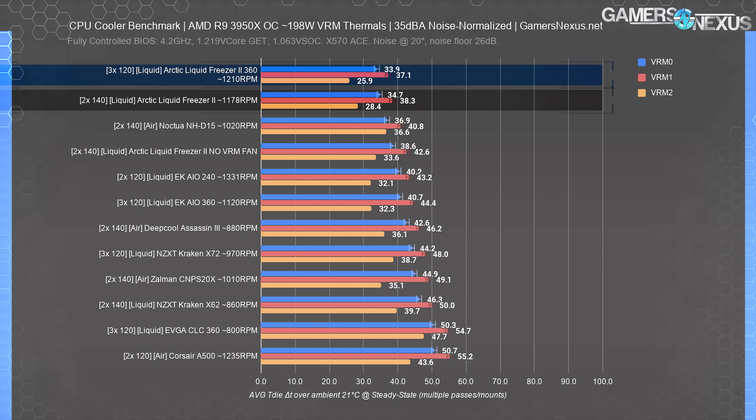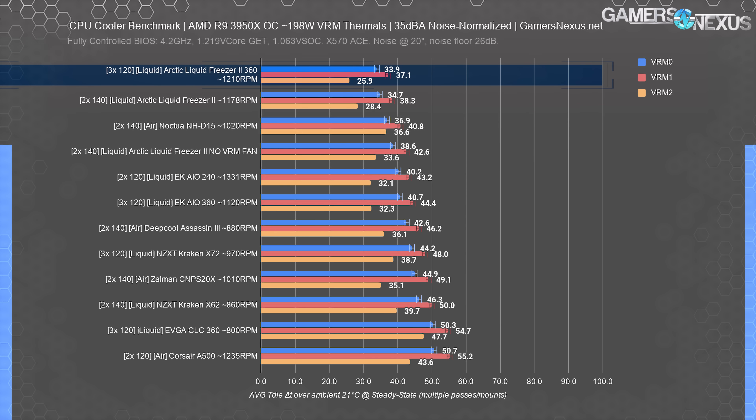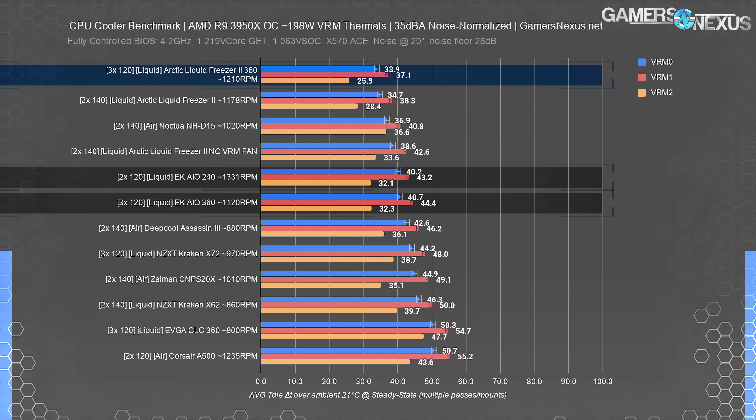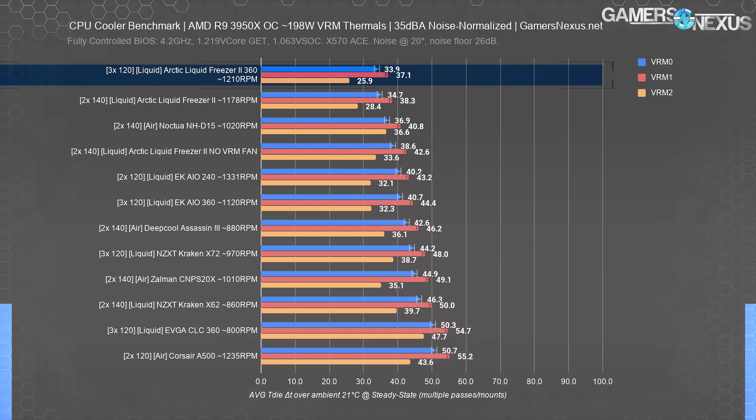The Liquid Freezer 2 280 previously plotted at 34.7 degrees for VRM MOS Zero, whereas disabling its VRM fan produced a 4-degree increase in VRM MOS Zero thermals, with other MOSFETs also seeing an increase. The 360 cooler has the benefit of more fans adjacent to the heatsink, so it ends up the new chart leader for Arctic with regards to VRM thermal performance when top-mounted. The EK AIO 240 and 360 run in the 40s, just behind both Liquid Freezer units — meaning Arctic ends up with a technical victory. But we really want to stress this is a technicality: a couple degrees on a MOSFET doesn't really change much unless you're already on dangerous territory with an ill-suited motherboard.